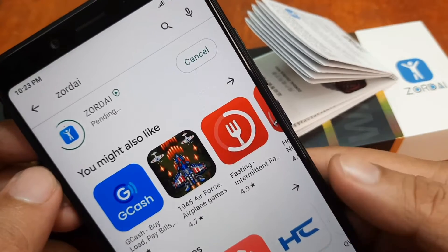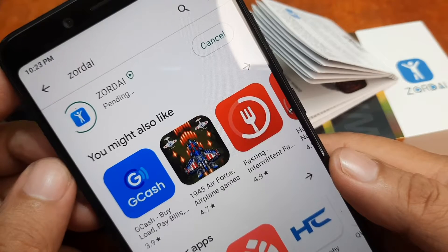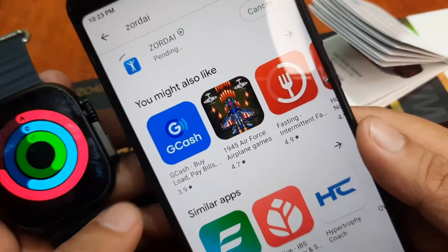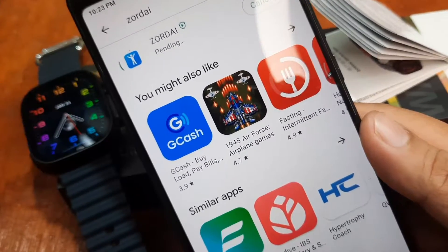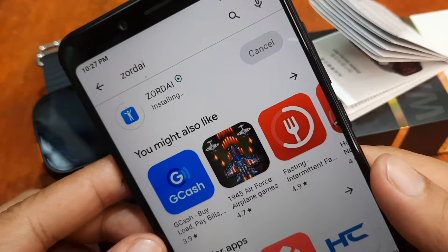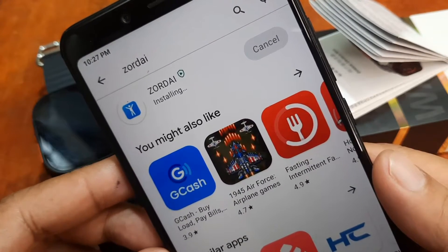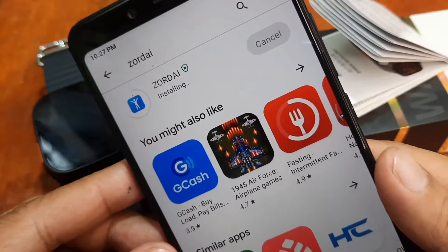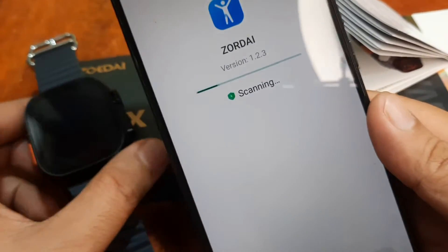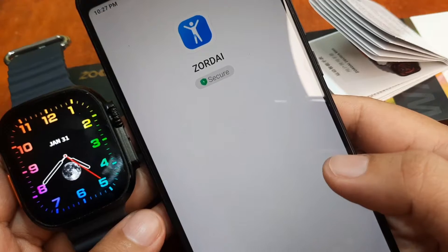Let's wait for the installation. We'll see if it's compatible and stable. Once we pair it with our Z8 Ultra smartwatch, we'll know more details. We're now at 100% and the application is installing. We hope there will be no conflicts or errors pairing the Z8 Ultra Max with the Zordai support app. Installation is done and it's now scanning — checking for issues and it seems secure.